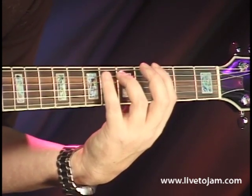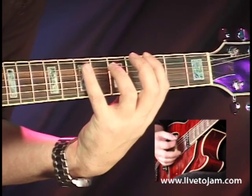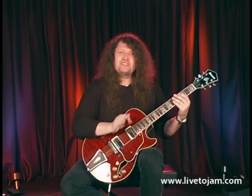The first part of it — the 1 chord — will sound like this. Now, the pattern is going to be exactly the same, except we're going to move it down one string.